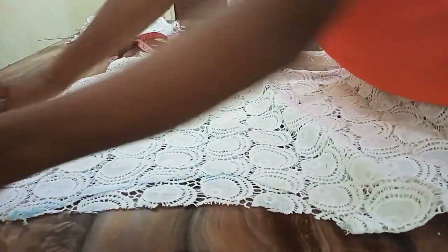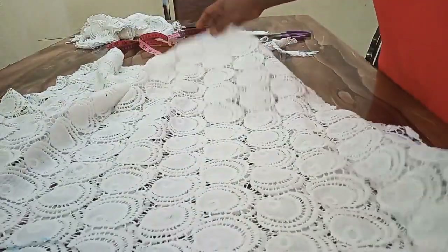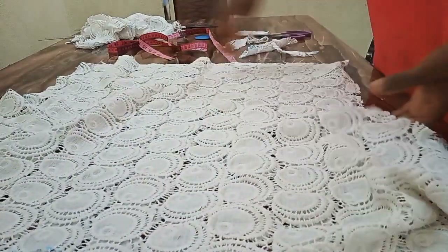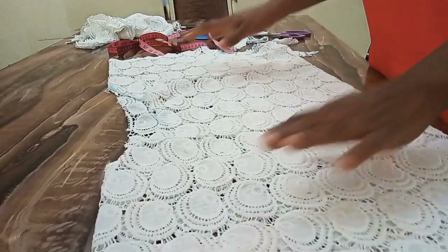I'll go to my machine now. I'll fold my sleeve, fold my neck, hem the lower parts and the sides as well. Then I'll join these sides. I'll come back and show you the finished look.